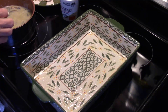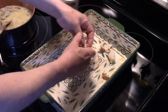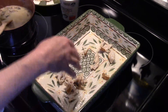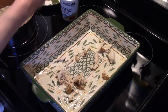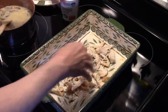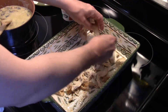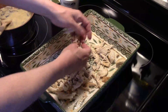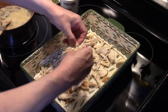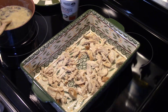In a 9x13 baking pan that I sprayed with some cooking oil, I'm going to start by layering a little bit of my chicken on the bottom. Normally you would layer your mushroom onion sauce first, but since I'm making half without the mushrooms, I'm going to do it this way for the kids. What I did is I took two chicken breasts, put a little poultry seasoning on them, put them in a 400-degree oven for 20 minutes, roasted them, and shredded them up.